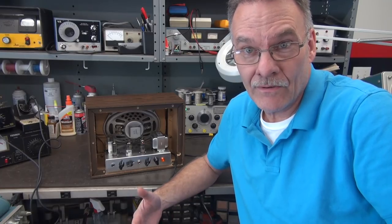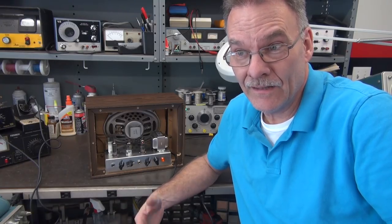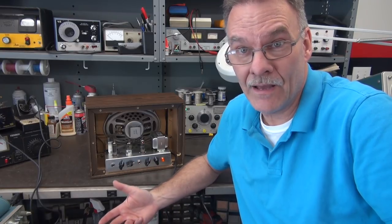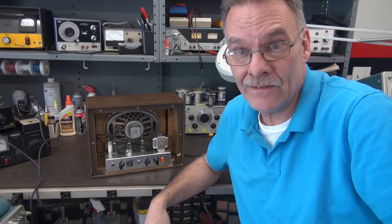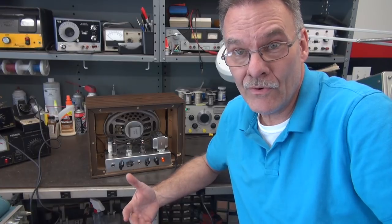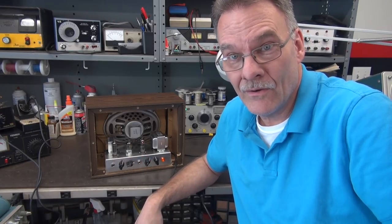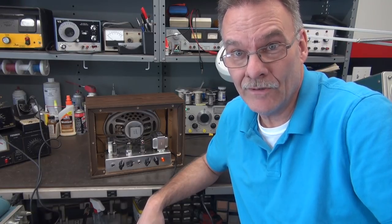So there you have it — a very cool little combo amp that you can build for relatively nothing. A lot of these parts are old stock and you may find them on eBay or other sources relatively cheap. The entire project is probably about $100, and you can have some fun doing it. When you're through, you've got a cool little vintage amp to practice with. Hope you enjoyed the video — there's more of these on the way for 2018 D-Lab. See ya.